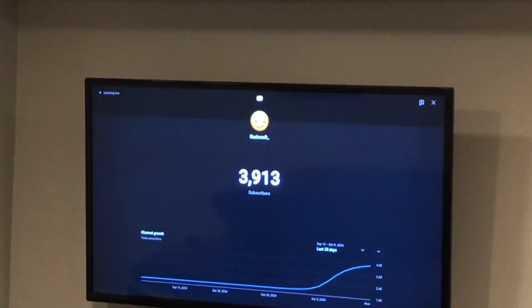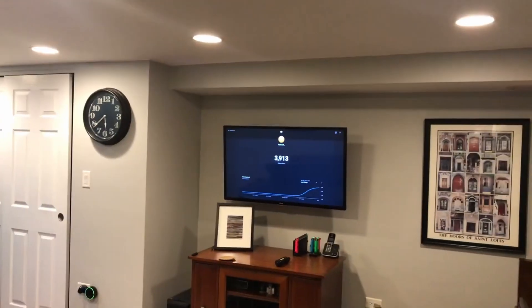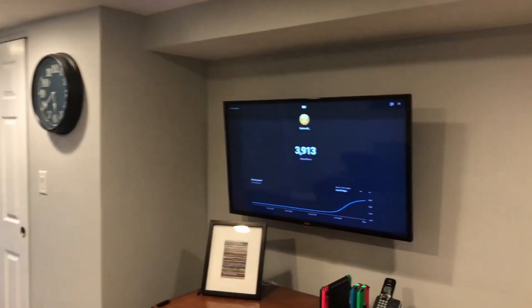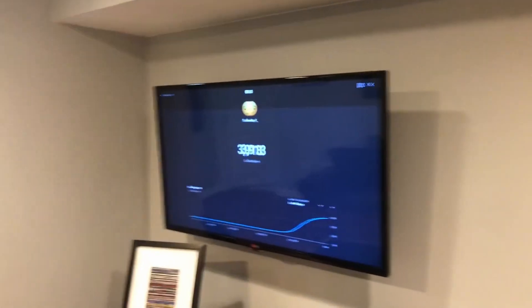Well, well, well — 4,000 subscribers! You guys got the channel here, so that's what we're doing. As you can tell, this is already my setup.